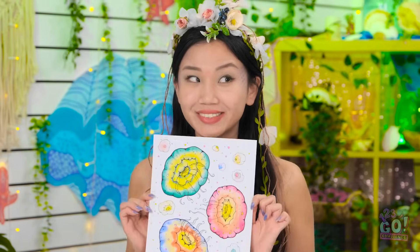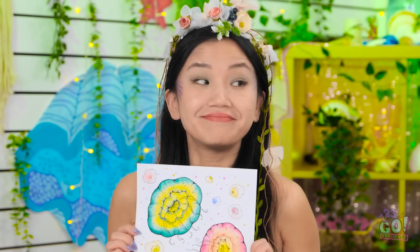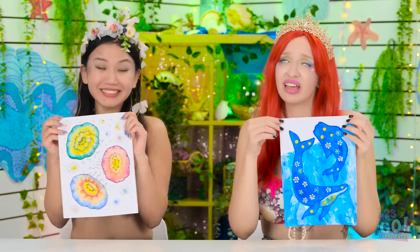Wow! It's so vibrant! What do you think? Wow! That's great! I think so! Hey, we're done! Julie wins this round. What? Woohoo!